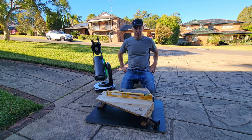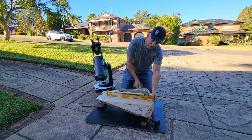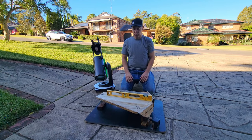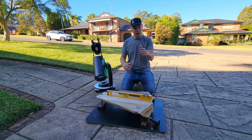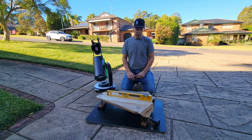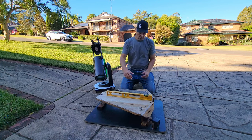G'day guys, welcome back! Quick video on my equatorial platform. I image with the 16, the 10, the 6, and a tripod and my Nikon camera — all off this platform. How easy is it to set up?